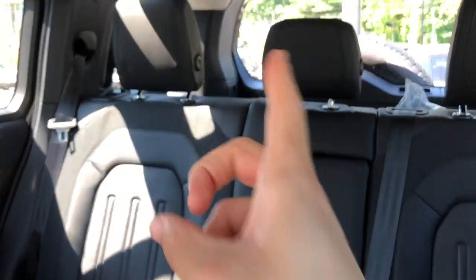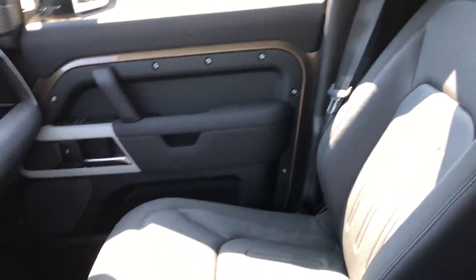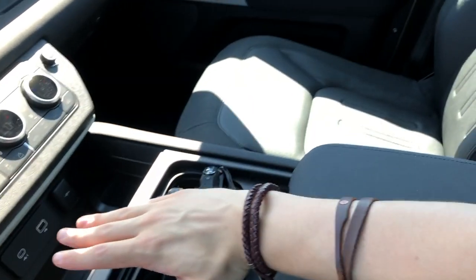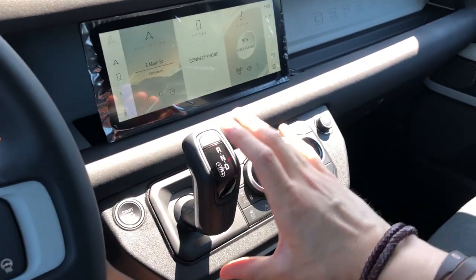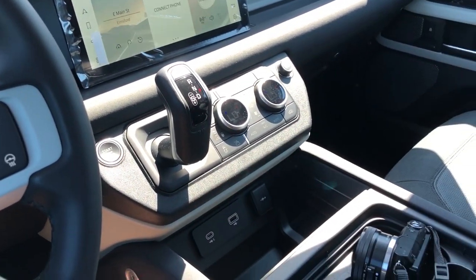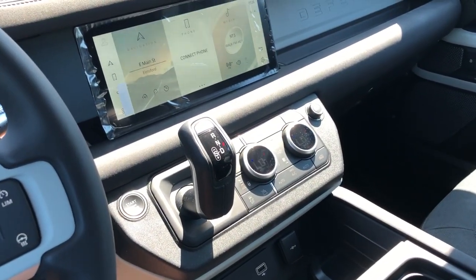You can get a third row that folds in at the back, and you can also option a jump seat up front. This entire center console can be removed and you can have an optional jump seat that will fold up or fold down and turn into a center console, giving you a six-passenger seating configuration. That's why all these controls are placed up here - if you opt for the jump seat, this whole center area will be free from those controls.